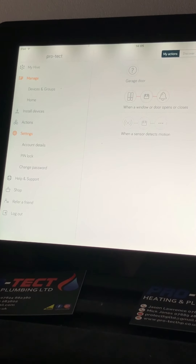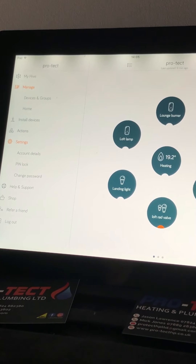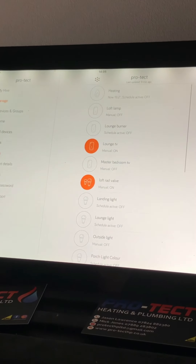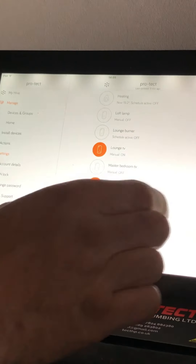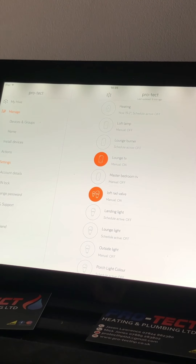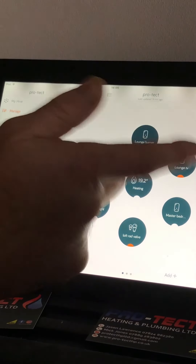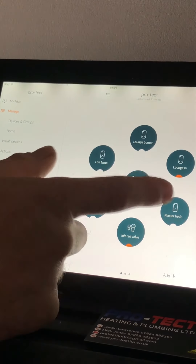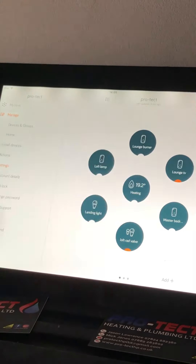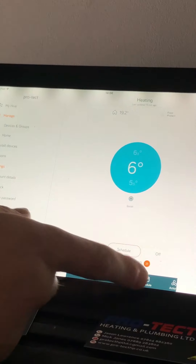So that's just a basic overview — very quick, just to give you an idea of how to get up and running with it. This particular account has quite an extensive list of products, so you probably won't see all of this. If you want to go into your heating or any of the others, just press Heating and it'll take you back to that control screen.